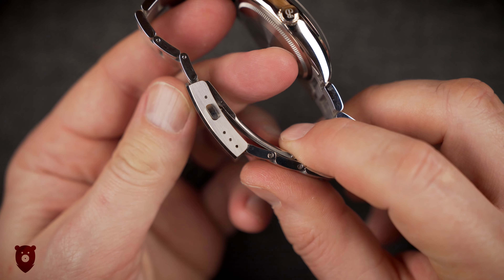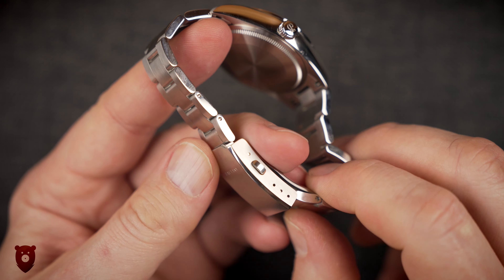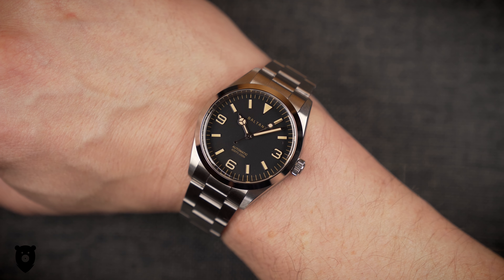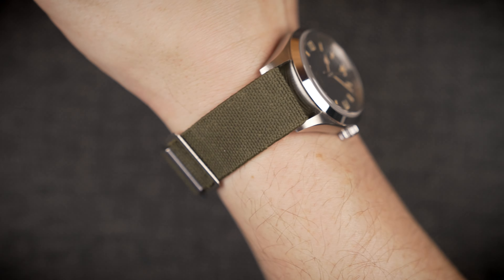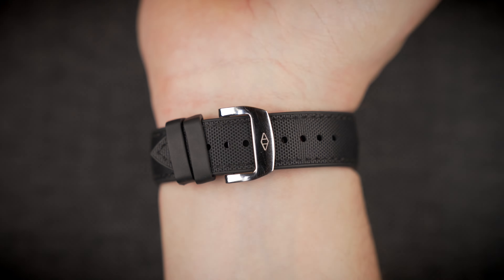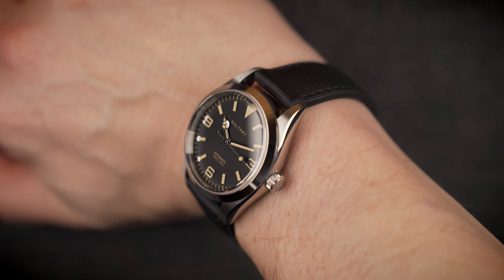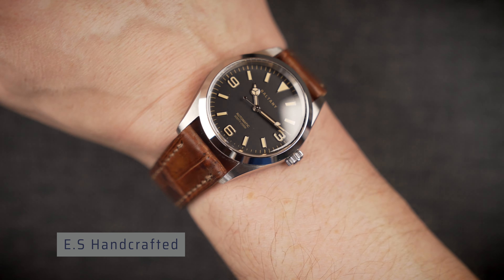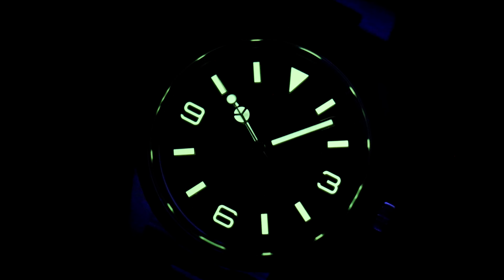It's only got three micro-adjusts and no quick-release spring bars, but it's still better than most bracelets I've come across. It's just that the Rolex group makes the best bracelets around in my opinion — they are so incredibly soft to touch and comfortable to wear that they are simply unmatched. But hey, you saved yourself thousands of dollars here, so go buy some nice straps to try on yourself. The lume is really good, as I mentioned.